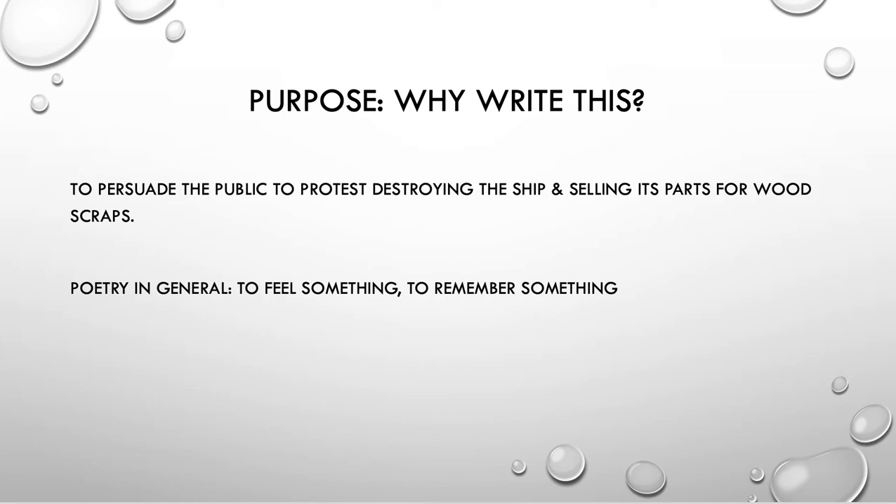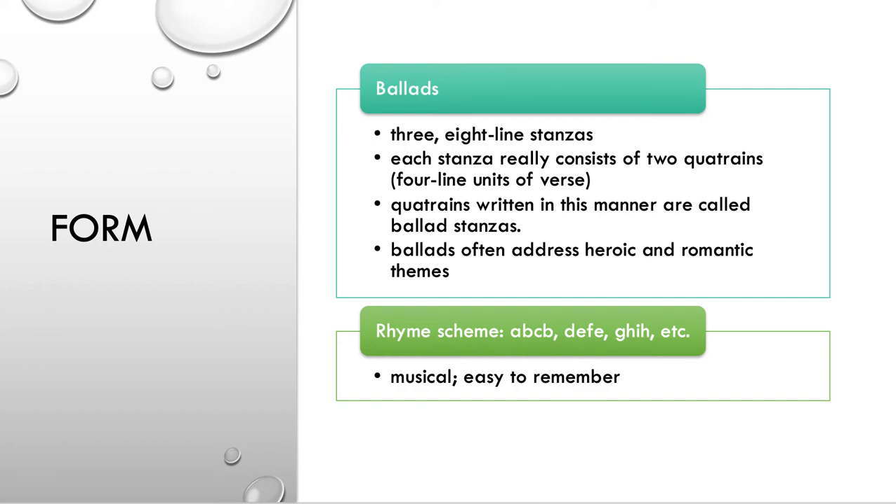Let's look at some other elements. A form — this happens to be a ballad. It has three eight-line stanzas, but each stanza is actually quatrains. Remember, quatrains are four lines, and the second and fourth lines are rhymed.